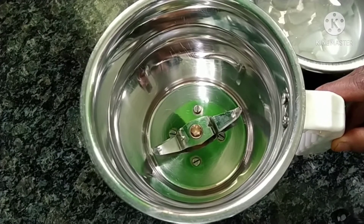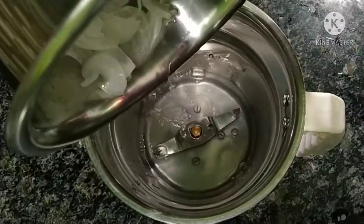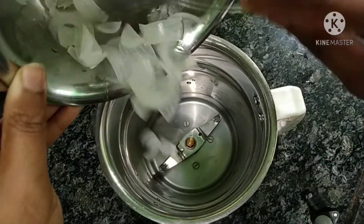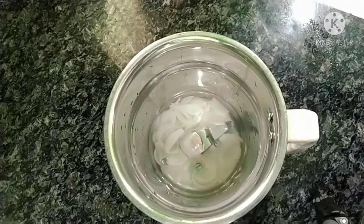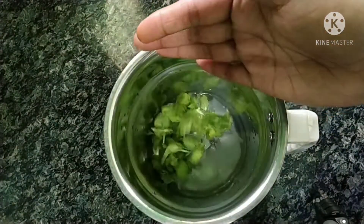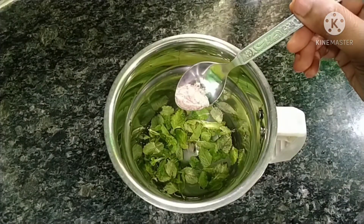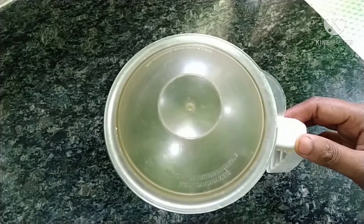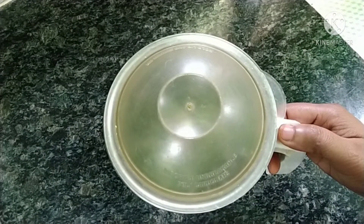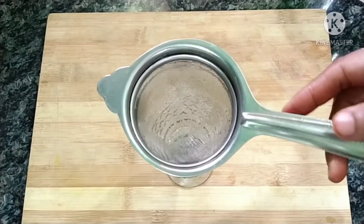Mix everything in a mixer jar. Now mix with water and put it in the pot. Let's turn it into the pot and mix in the pan. Mix the juice and pour it into a glass.